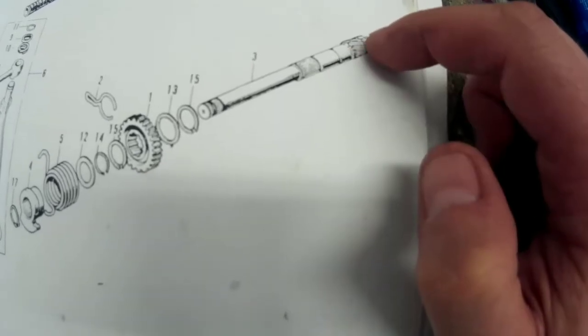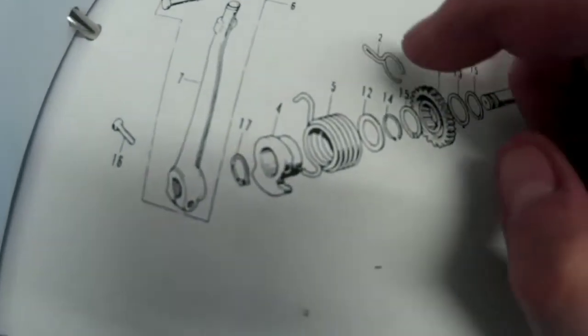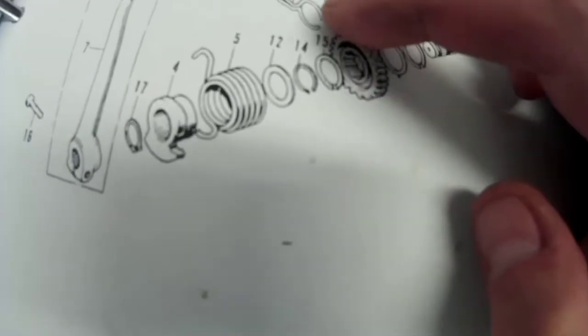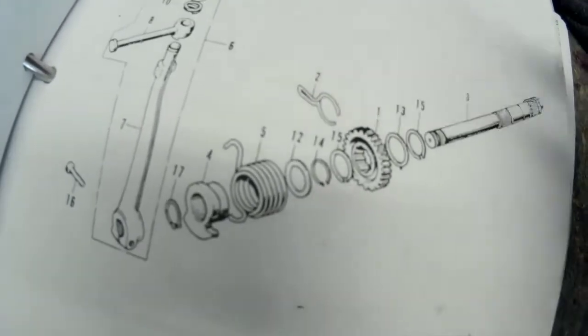So when you kickstart, it kind of moves forward and engages the gear. What had happened is this spring right here — it sits inside this gear.